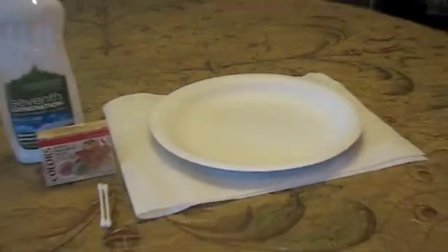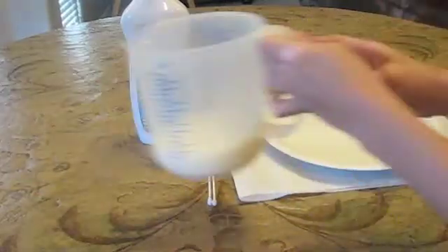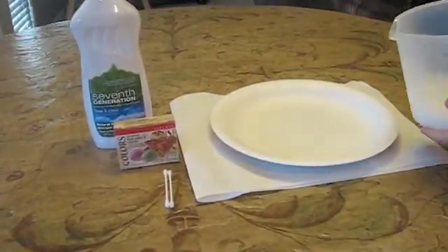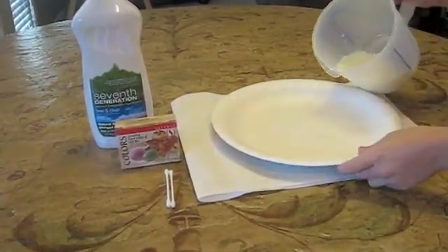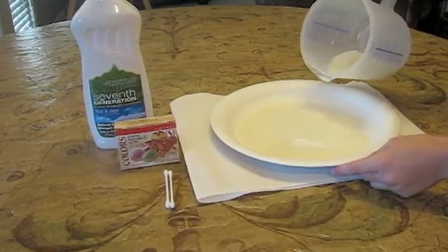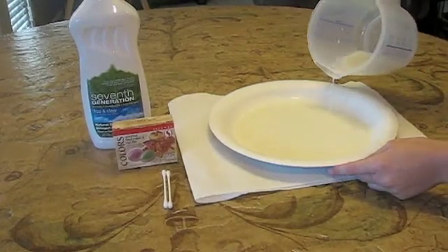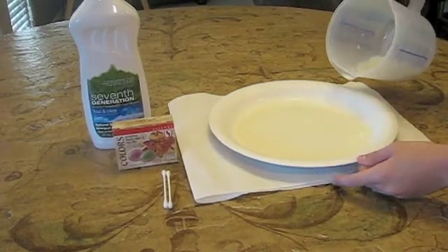So first you're going to fill the paper plate up a little bit with milk, just so that it fills every part of the bottom of your plate.